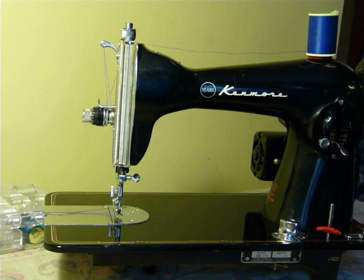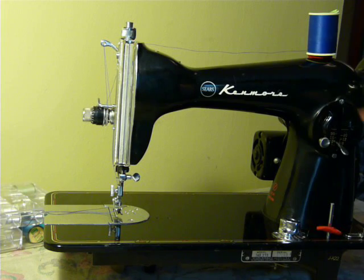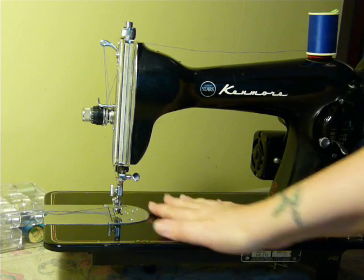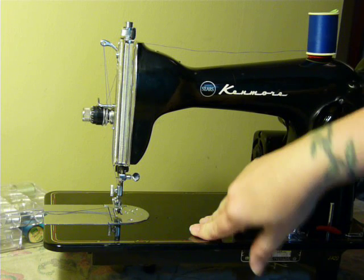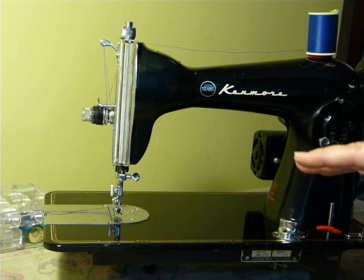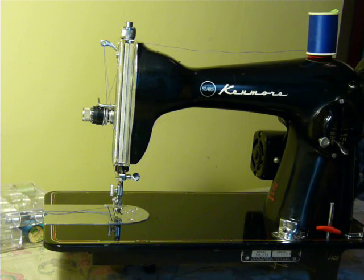It's serviced and ready to go. It is actually model 148.273, or what I would call a model 27. I don't know that I'll be able to find an instruction manual for the specific Kenmore, but I can send you a Class 15 generic manual after purchase. It'll show you how to thread and the oiling points and everything on the machine.